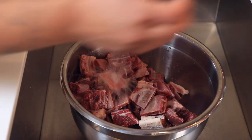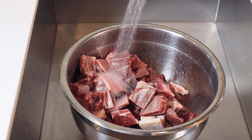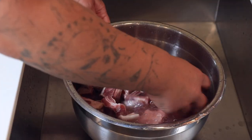I know Easter is usually reserved for fish in Jamaican culture, but I'm not doing anything for Easter and I'm not seeing any of my family, so I'm like, I'm going to have some goat.